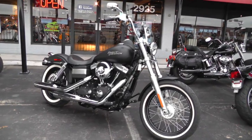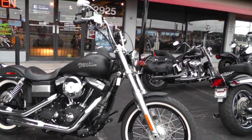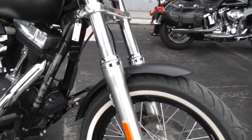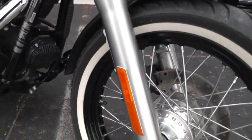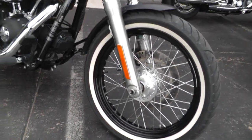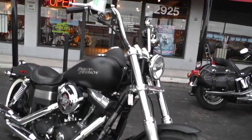It's got the black denim paint, black powder coated rims. Those white walls on this bike really give it that old school look. It's got mini apes on it.